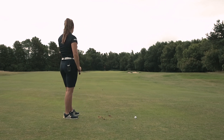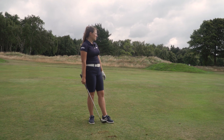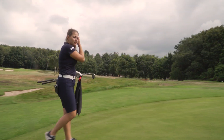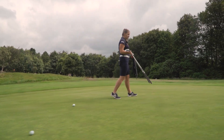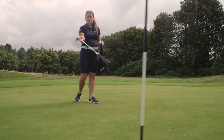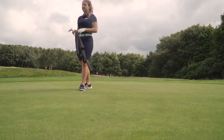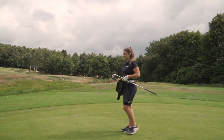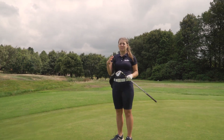I struck that one nicely too — it pitched next to the pin and spun back a similar distance to the last one, maybe slightly more. Looking at where both shots finished, they ended up basically exactly the same distance from the hole. You can see where they pitched, and they spun back about six feet, maybe a bit more. That confirms what we saw from the fairway — the raw face is really important in generating that spin.